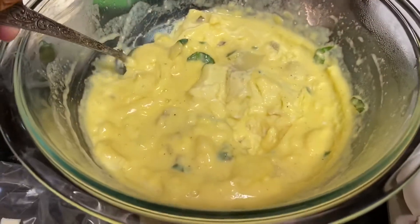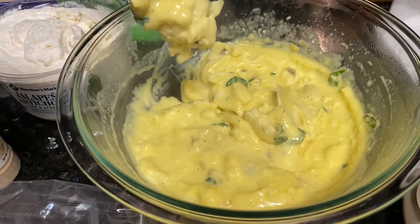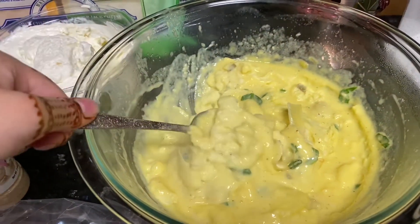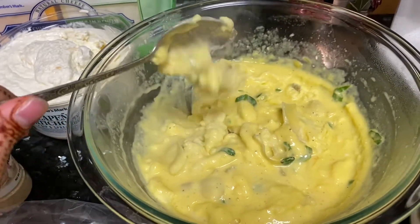I've made the mixture and I put it in the microwave for about three to four minutes. My microwave — I had to do it on one minute at a time, but if your microwave is really fast you can do it at 30-second intervals. This is what it should look like when it's done.